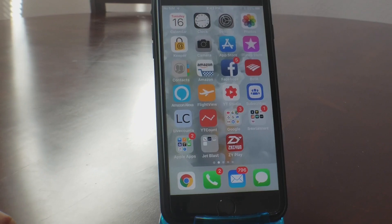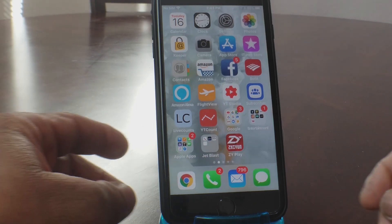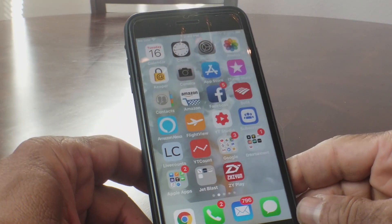Hey everybody, this is Melvin with Tech Running 24/7. In today's video we want to show you an easier way to AirDrop with iOS 11. We did a video about three months ago on how to AirDrop with iOS 11 and the new control center, but in today's video we want to tweak what was said before just a little to make it easier. We're doing a demonstration with an iPhone 7 Plus.